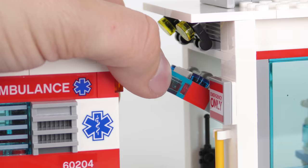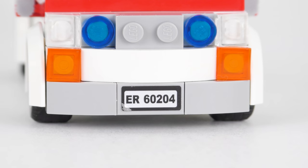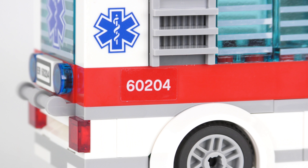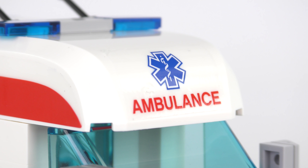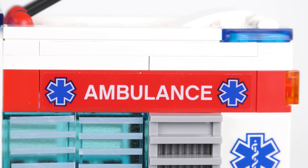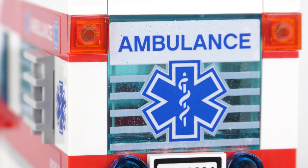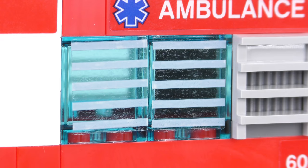The ambulance itself is a really nice looking build, or at least the parts of it that aren't covered with stickers — there are a lot of stickers on this ambulance. There's a license plate on the front confirming set number 60204, another on the back, 60204 on the right-hand side, 60204 on the left. We've got an ambulance sticker on the front curved roof piece, and the red stripe on both sides is stickered too. There's another ambulance sticker on the side, medical symbology on the rear quarter, the word ambulance and medical symbology on the back door. And the most annoying stickers in the world — it's a nightmare trying to apply horizontal stripes to two different windows sitting next to one another.